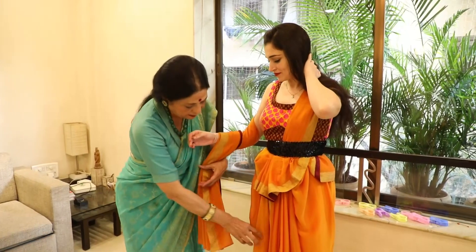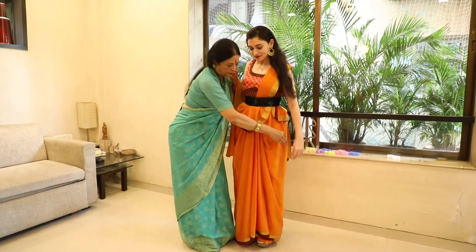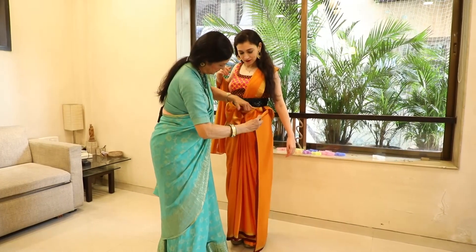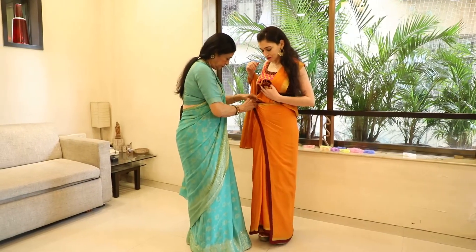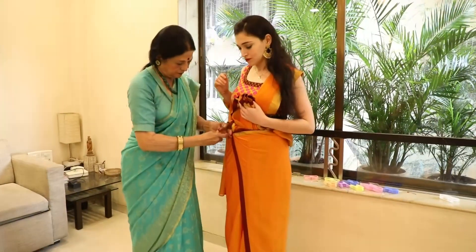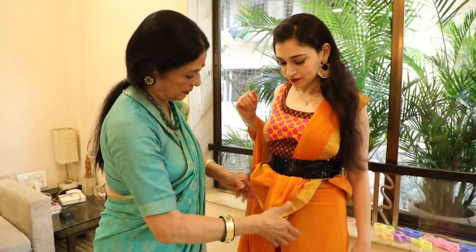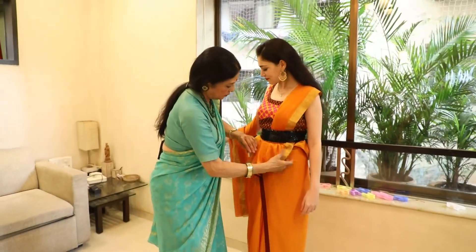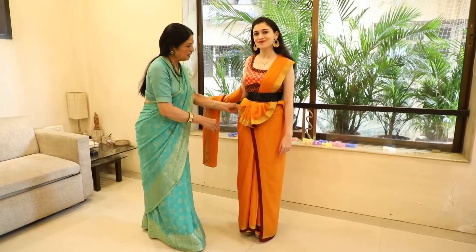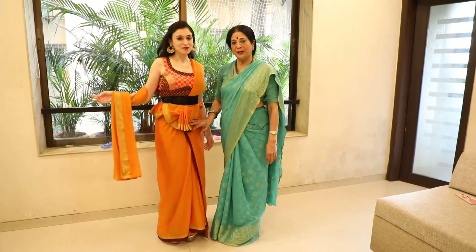We will put a belt on it — it will look good. We will arrange the pleats and set them in place. Do try this style. Thank you so much.